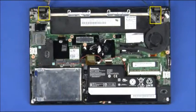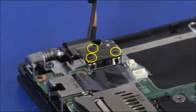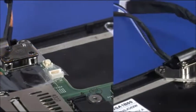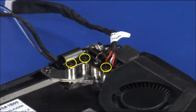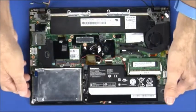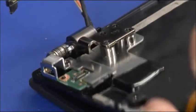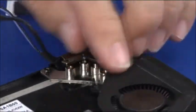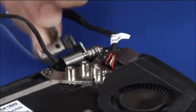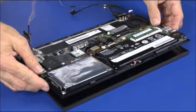Remove three screws from the system's left hinge, then remove three screws from the system's right hinge. Raise the keyboard bezel slightly to open the hinges and free them from their guideposts. Lift the keyboard bezel assembly off of the LCD unit.